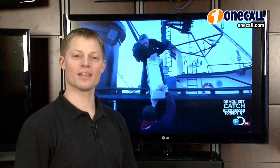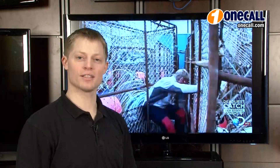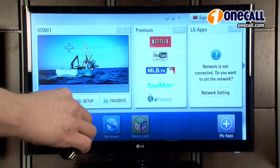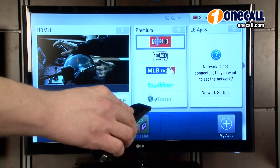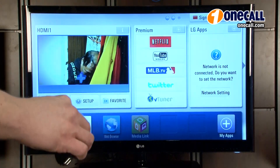Another great feature about the LG LV5500 series televisions is that they each come with two remotes that can be used simultaneously. A standard remote as well as the new Magic Motion remote for ease of use and point and click operation. With the Magic Motion remote, you simply move the cursor to your selection and click. This allows for very easy navigation of all of the great features of this TV.